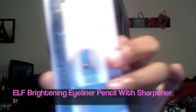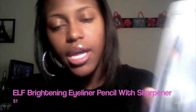The next thing I got is the ELF brightening eyeliner pencil with a sharpener — also a dollar. I never really liked pencil eyeliner, but I found it's easier to line your lower waterline with a pencil because liquid obviously runs. Honestly, the main reason I bought this is because it came with a sharpener — I need a sharpener! I actually just bought this today, also a dollar from Target.